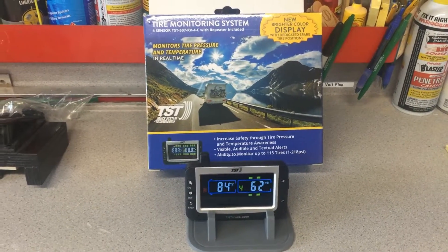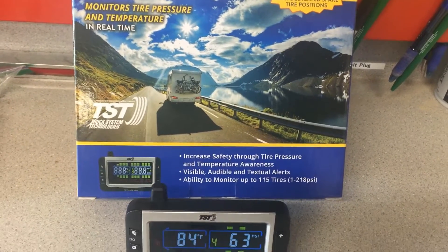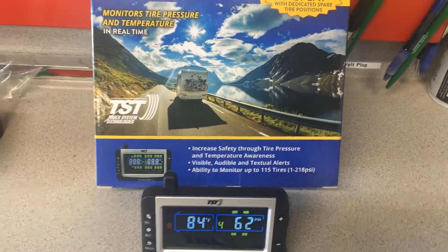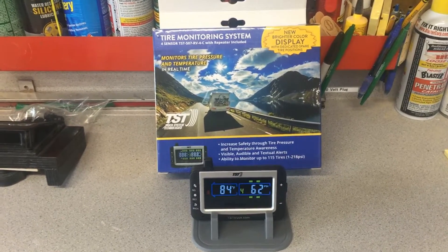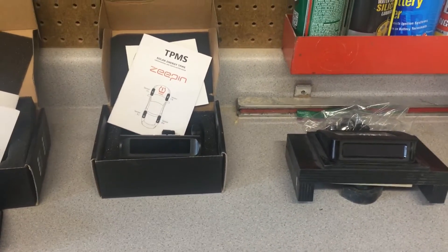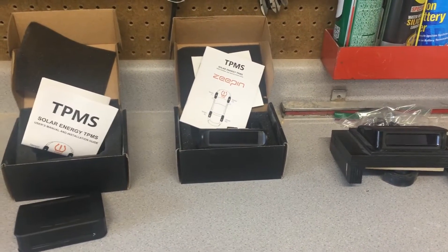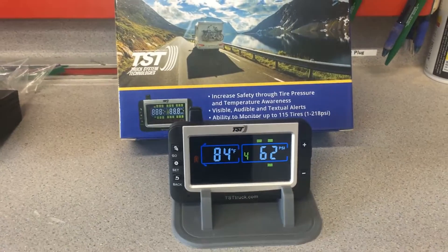I paid for this myself. It has the ability to monitor up to 115 tires — that's a lot — through one pound up to 218 PSI. If I have any problems with this I'll let you know. And if you have one of those cheap ones and have never had a problem, good luck, because I'm sure you will. They're pretty much junk. They stress me out. We went on a 5,000 mile trip with it and it was kicking in and out. I had no idea what was happening with the temperature of my tires and the pressure going through hills and everything. Whereas this one — no problems. It's dependable.